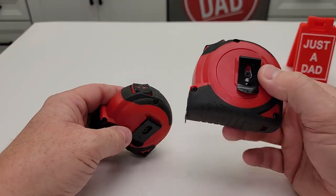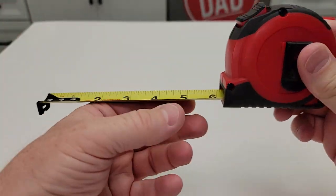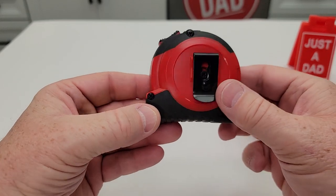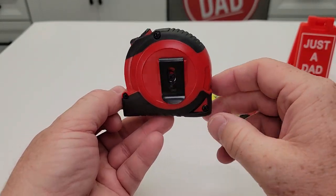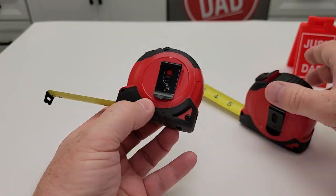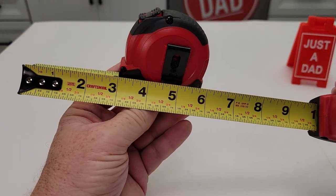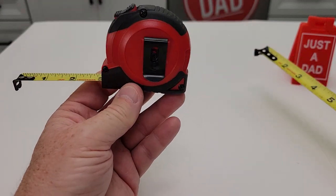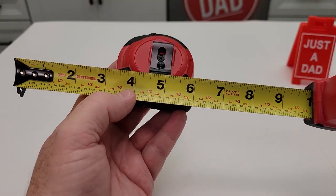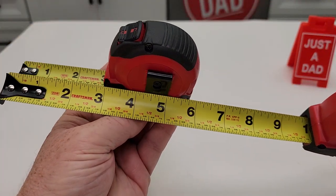They both have a belt clip on the side. The 25-foot model adds three and three-eighths inches to the end, so if you're boxed into a corner you can add that to your measurement. The 16-foot model adds three inches. So if you can't read it back there, just add three inches to whatever number is shown. For example, if it reads three inches at the case, the total distance to the back is six inches — and that checks out.